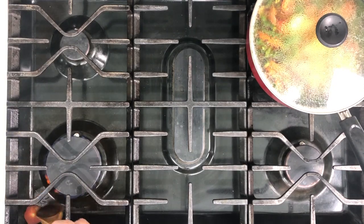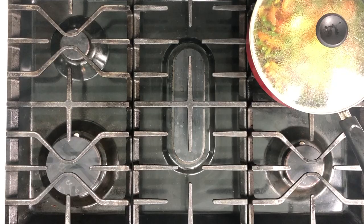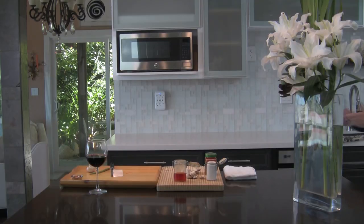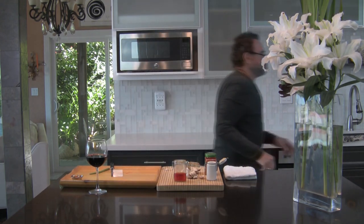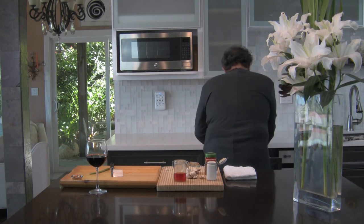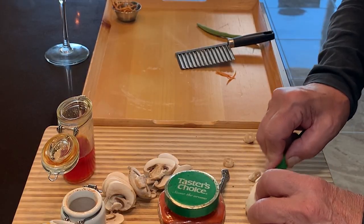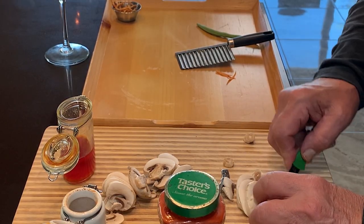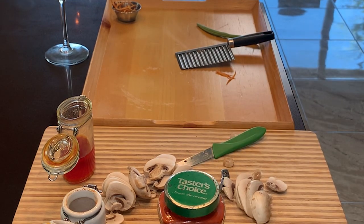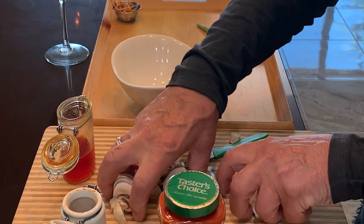Make sure that you're not sloppy like I am. Now we are back here and we are done with the mushrooms. I'm going to put the mushroom aside.